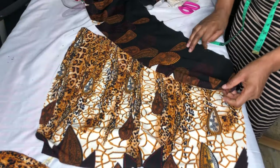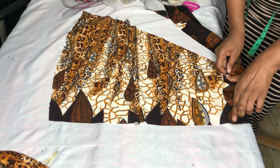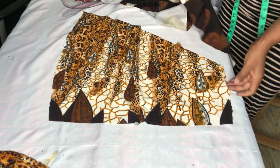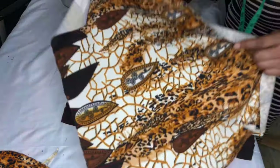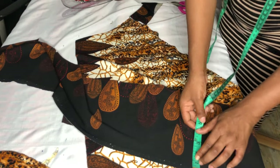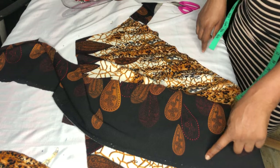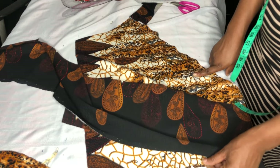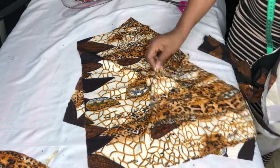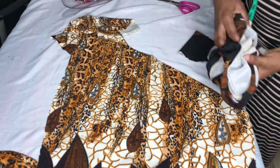I'll be fixing the ruffles from the waist — you can either gather or pleat them. I'll fix it after gathering from the waist and cover it until I get to the end of the curve or the hemline. I cut out two strips for the front and two for the back. I'll stitch it and show you — remember you'll be fixing it from the waist to the end of the curve.